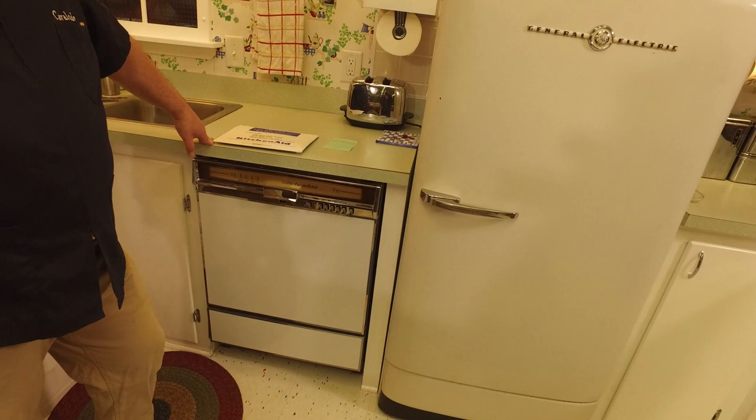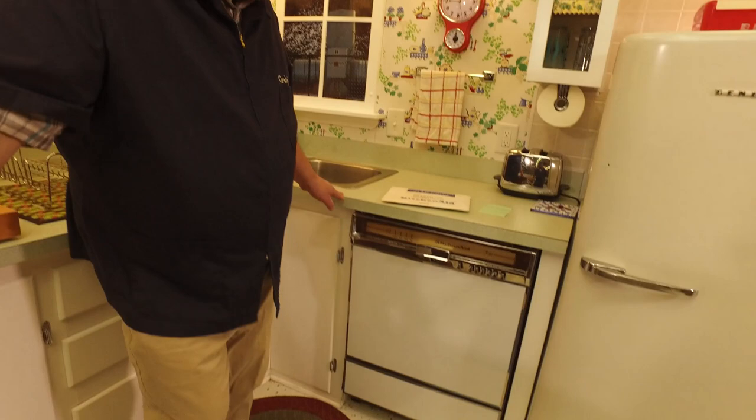I use it frequently, but I don't think it's run more than maybe 50 times in its life, and here's why: when I found this dishwasher, it was still in the crate it was shipped in. It was purchased, delivered to a house, put in the garage, and it just sat there.